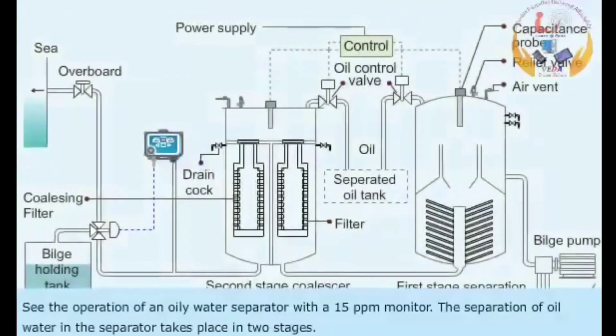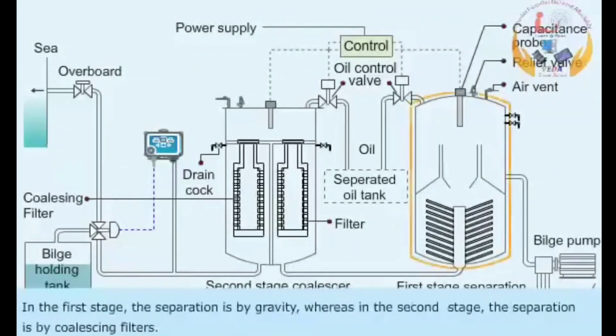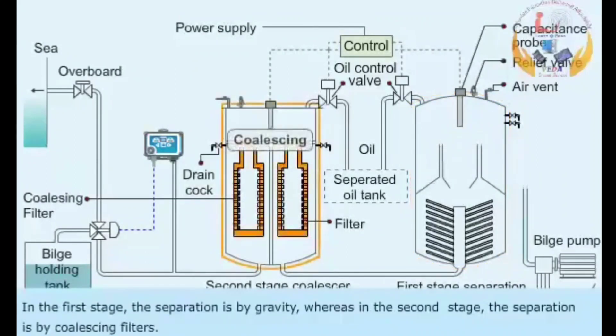The separation of oil and water in the separator takes place in two stages. In the first stage, the separation is by gravity, whereas in the second stage, the separation is by coalescing filters.